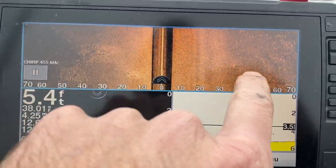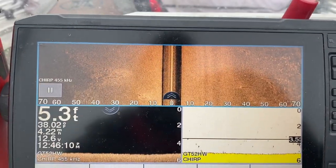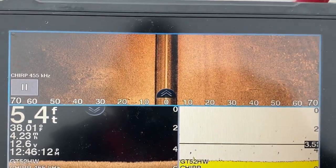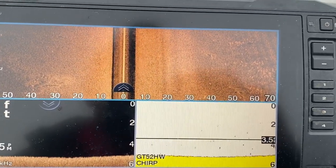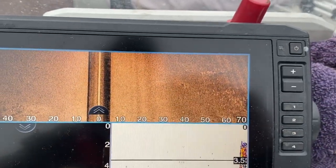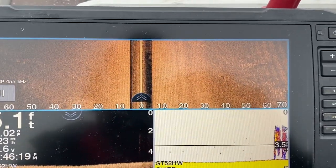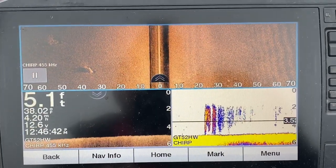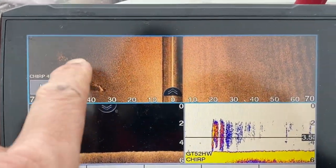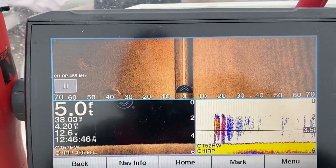You can see all these little white marks out there — that's all gizzard shad. We could probably throw our net on these fish and catch a couple, but since it is cold out here today we're looking for that one huge school of shad. There's a little school of gizzard shad right there, looks like smaller ones.